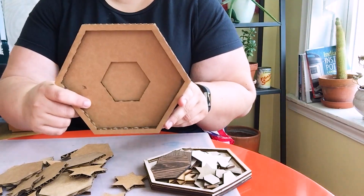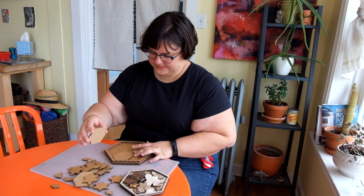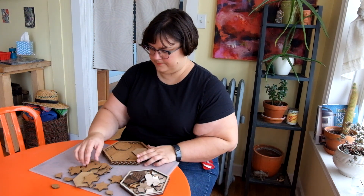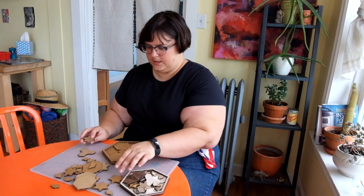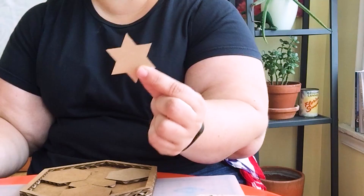So it starts like this. This puzzle is based on Islamic geometry, or as I prefer to call it, sacred geometry. It is based around six-pointed geometry like this six-pointed star.